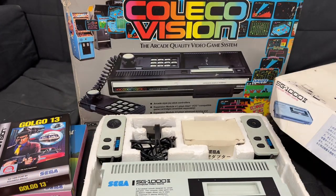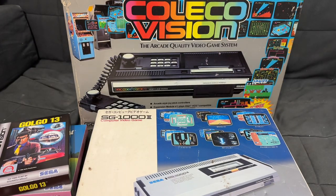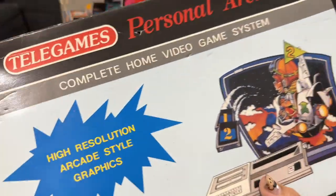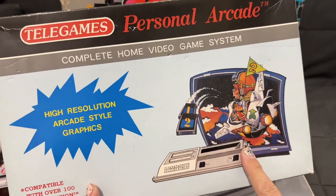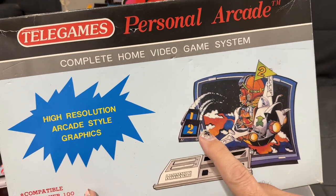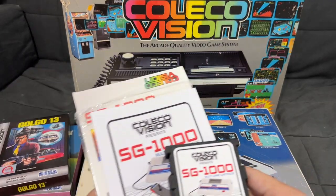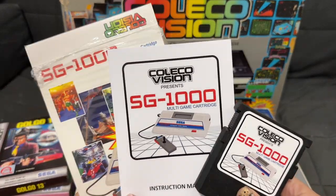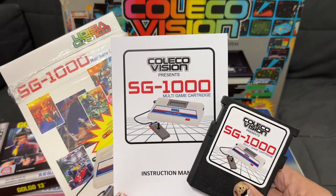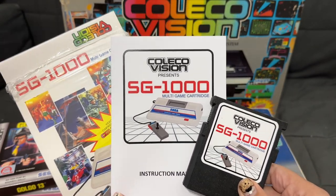If you remember, when Telegames released the Personal Arcade, this was a ColecoVision clone that actually played both ColecoVision and SG-1000 cartridges — that's how similar the two systems are. So it kind of makes sense to have a cartridge where you can now play all of those amazing Sega games on the ColecoVision.